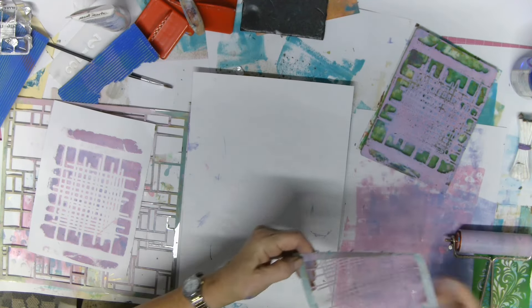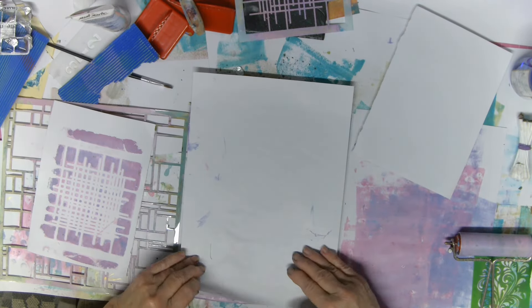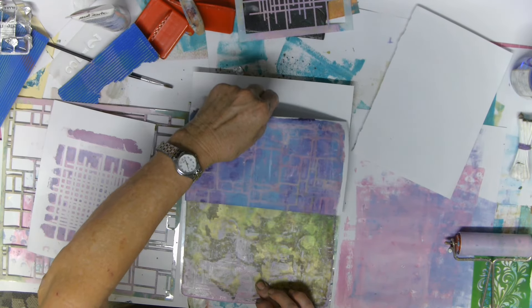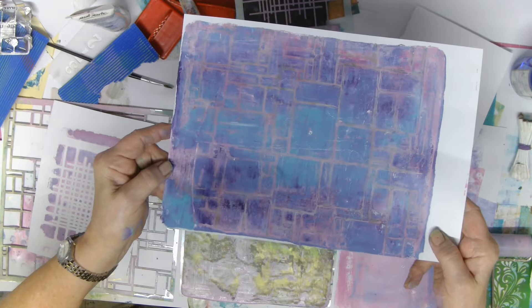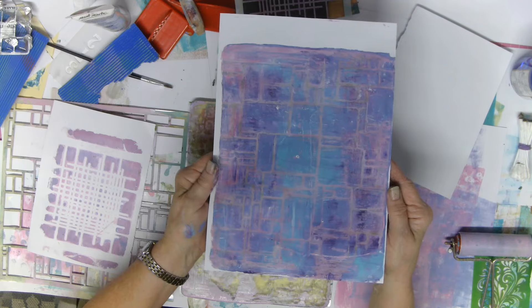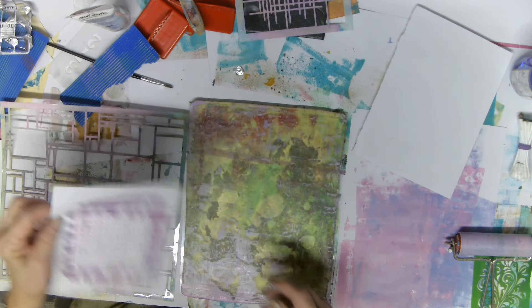I was trying to get the paint off onto the waste paper but I just realized I was rolling it back onto the brayer. This one's nice too — it's sort of not in-your-face purple or mauve; I'm a little bit happier with that one. I do think that a lot of these will make great bases and collage papers to tear up and add to projects.